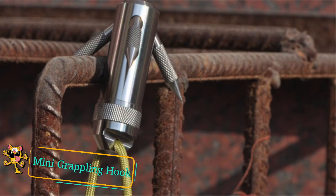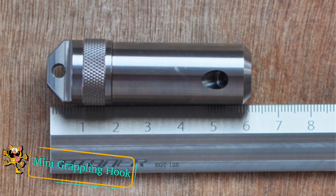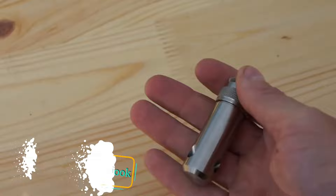Mini grappling hook. This titanium grappling hook is a great tool for your outdoor adventuring kit, your fishing tackle, or just a great conversation starter with your friends. It's small enough to keep on your keyring.